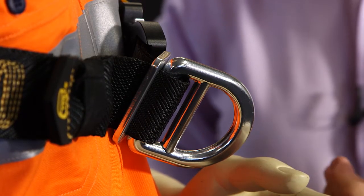In testing our harnesses, we've found that a floating D-ring or a D-ring offset to one side puts up to 70% of the load in a fall on that particular side of the harness.